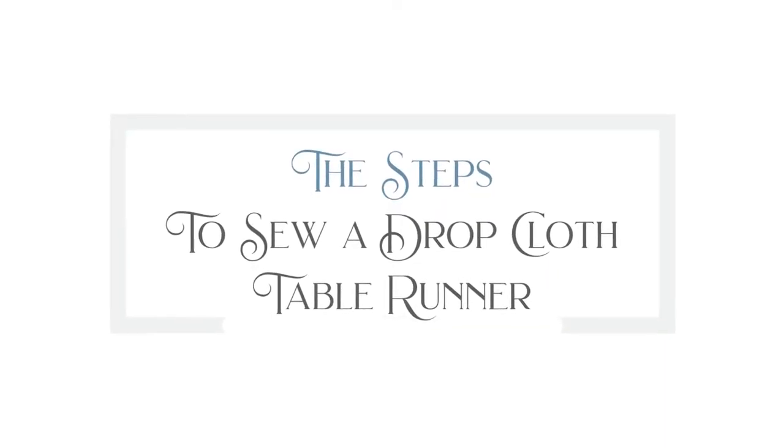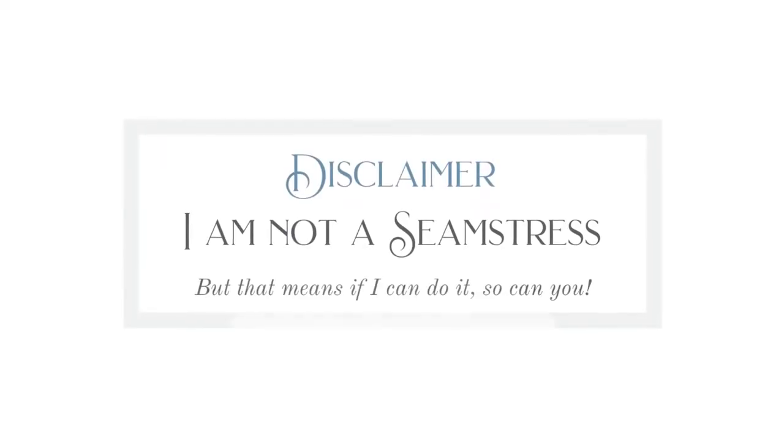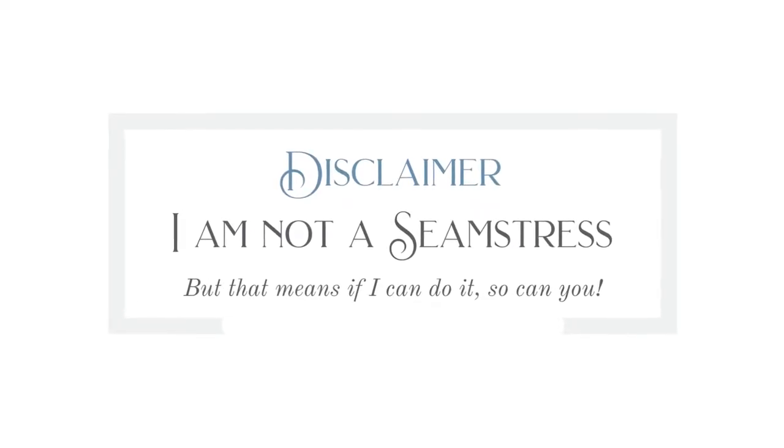Let's get into the steps to sew a simple table runner. Small disclaimer: I am not a professional seamstress at all. In fact, sewing machines sometimes really don't like me. I have experience using a sewing machine and I have sewn quite a few projects, but they are not perfect and I definitely don't know all of the correct sewing terms. Now that I've gotten that disclaimer out of the way, let's get into step number one.